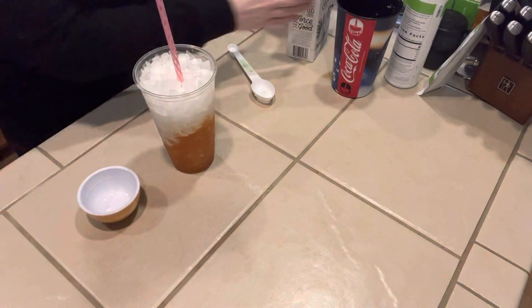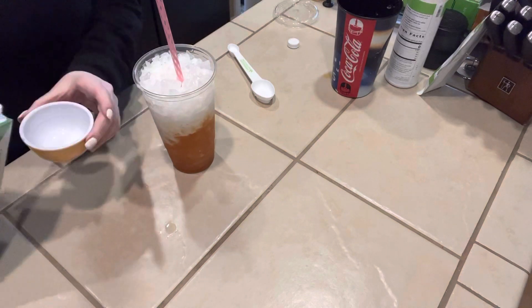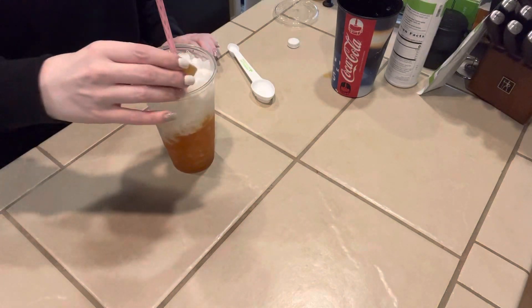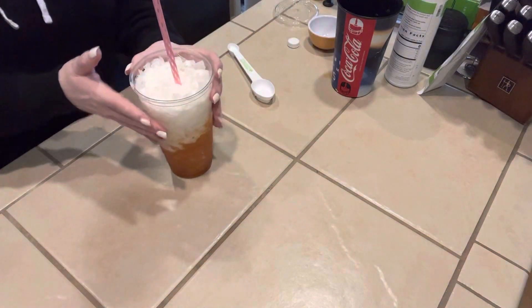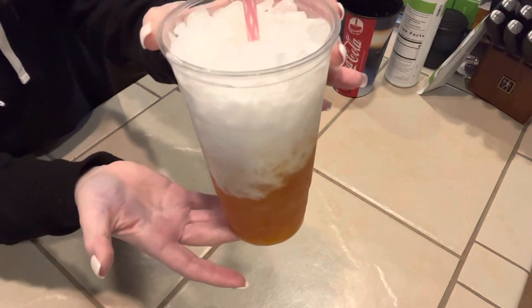We're going to add a little bit more — I'm going to add another quarter cup, just half of this. That gets us to the top for our peaches and cream. Let me know what you guys think of this one!